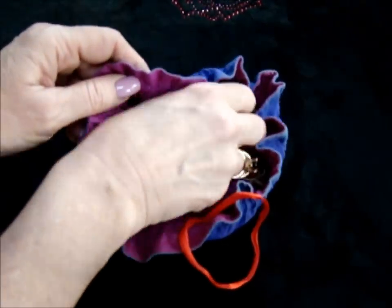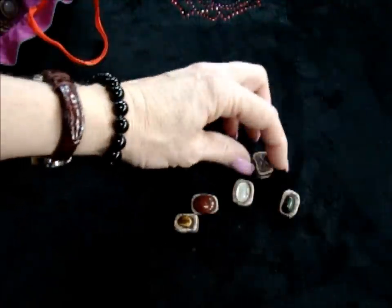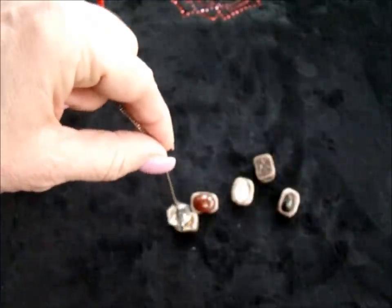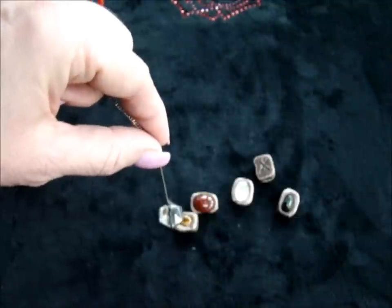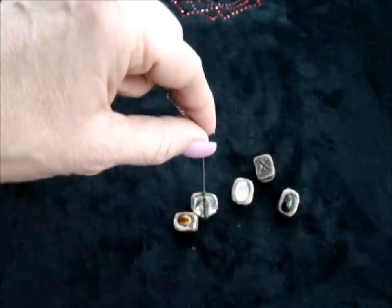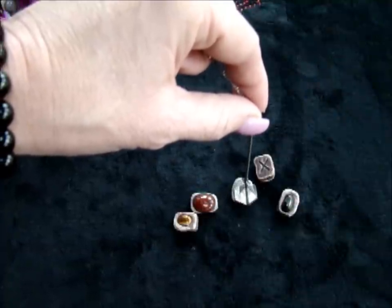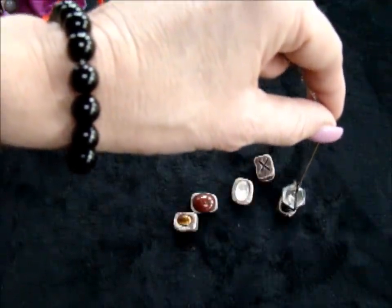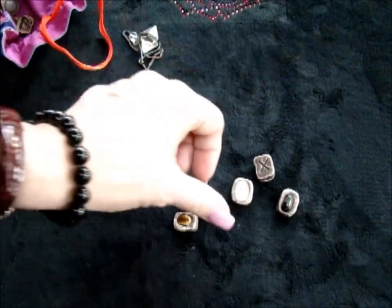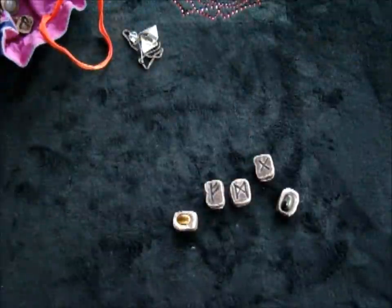One more casting. All are upside down except for the gifts rune — Gebo — and again, that one doesn't have a reversal. Let's see what is perhaps a hidden gift that I haven't considered. There might be a little something there... The two middle ones, maybe there's something I don't know about. Worth and balance, ups and downs — self-worth through ups and downs. So there's something to be learned through that.